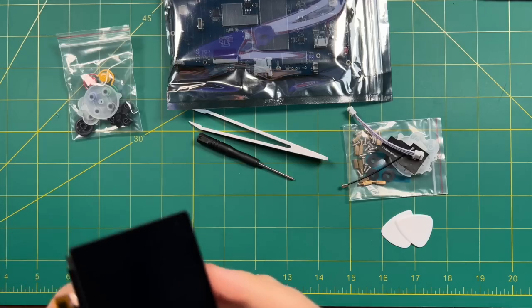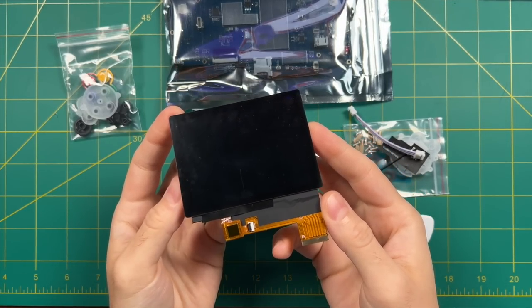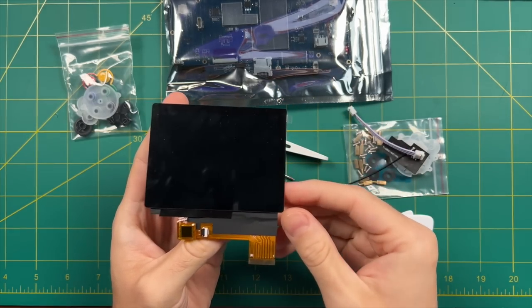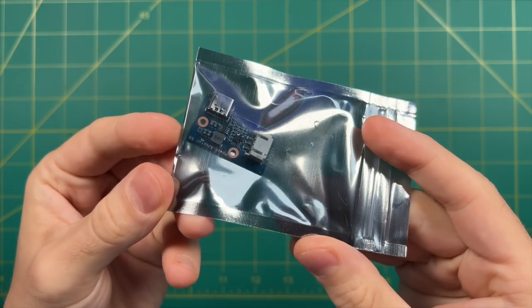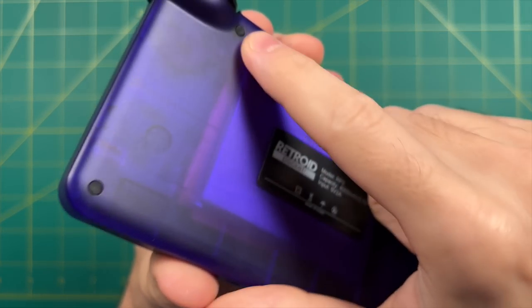If you want to spend an additional $20, they'll send you a touchscreen as well. This really does help with the functionality of the Retroid Pocket 2 Plus, so I do recommend it. There's also a power board we'll use in the acrylic case video I'll do next. Now that we have an idea of all the parts, let's actually take this thing apart and start swapping things out.